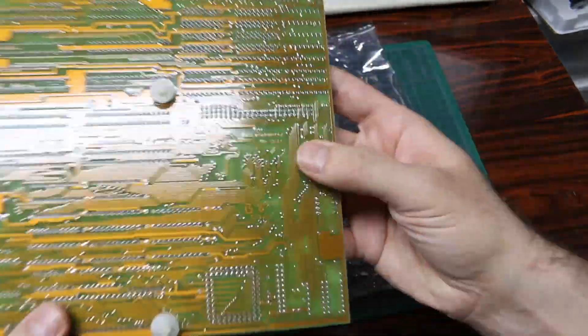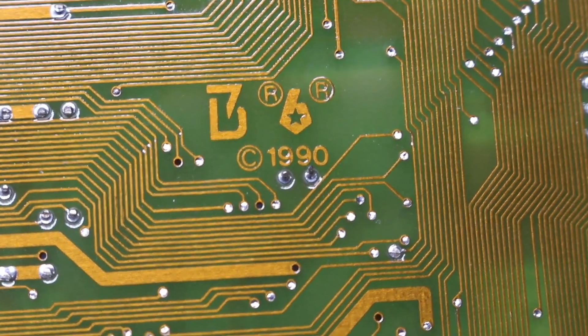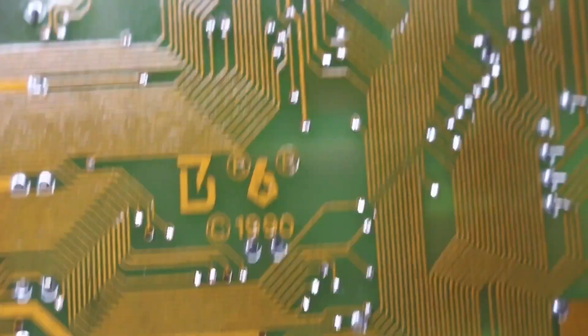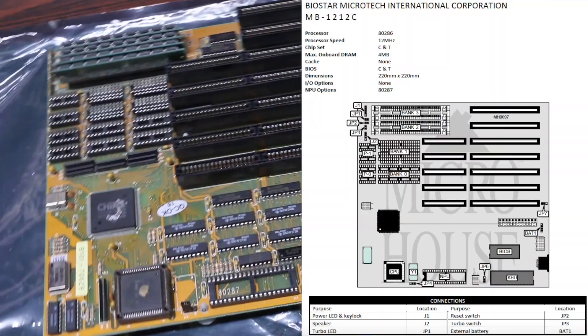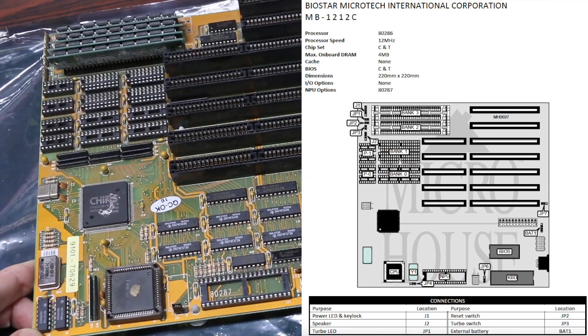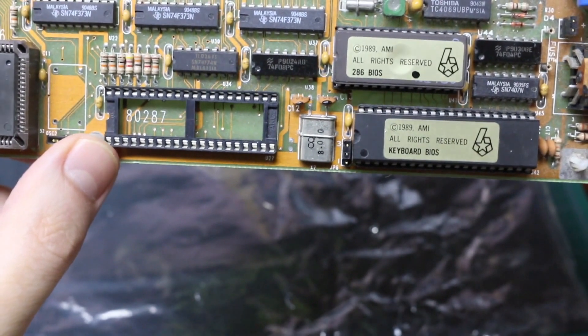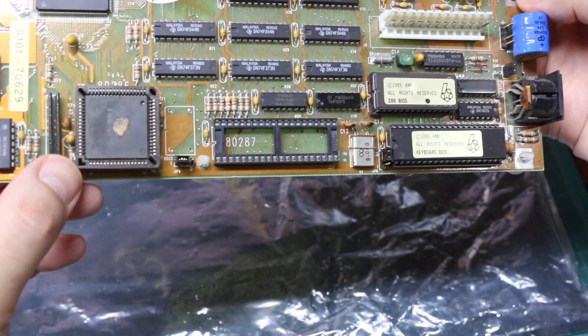Trying to figure out what this is and how to configure it — etched in copper on the bottom side, this motherboard is from 1990 and the part number is MB1212C. When I looked that up, it's a Biostar 286 12MHz with AMI BIOS, no installed math coprocessor, and the chip is in a PLCC socket.